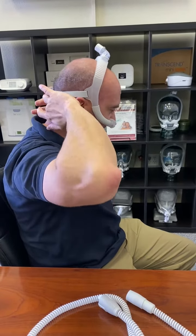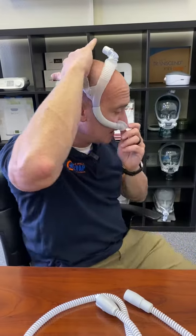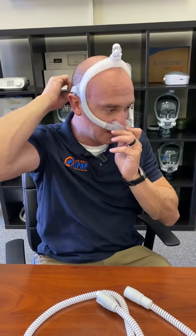The next piece I'm going to go over is the N30i and the P30i. As far as the fitting goes, the N30i sizes by width of the nose and then length of the nose. Your home care provider should have a template in every one of these masks that they can measure you on. A lot of times you can eyeball it, but I recommend eyeballing it and then double checking with the manufacturer's templates to get a good fit.